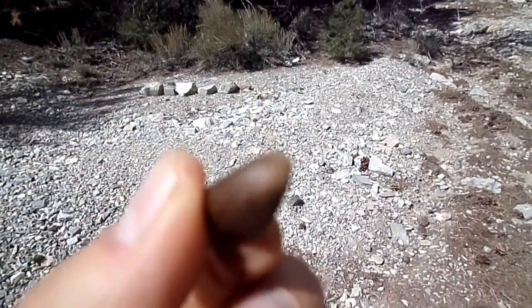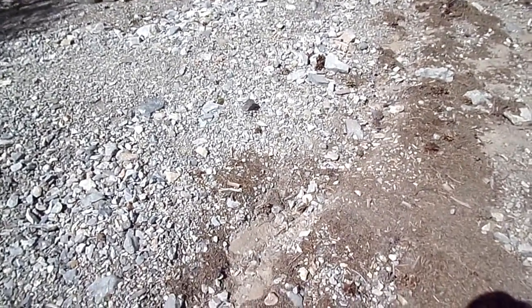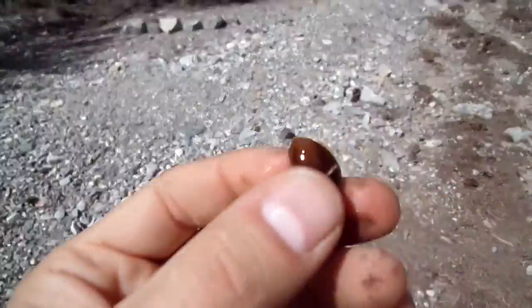This is a pine nut. It comes out of the cone. You've got to crack it with your teeth first. Then you've got to open it up.